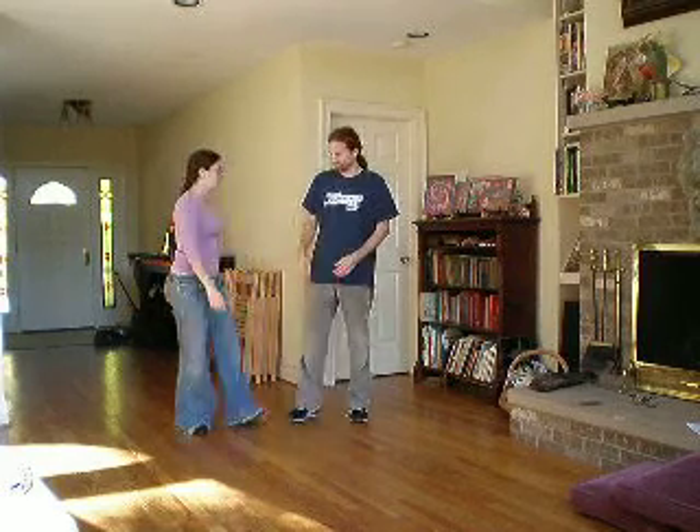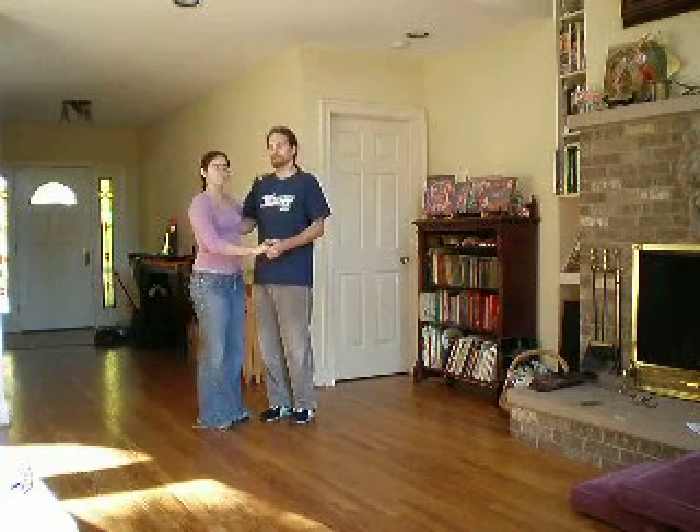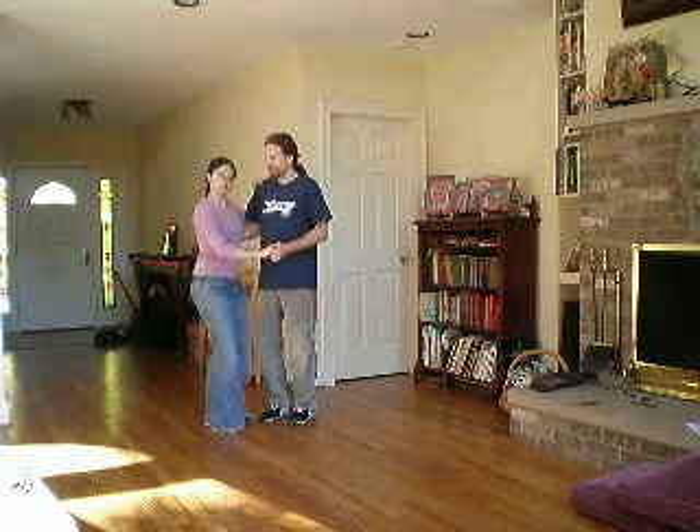This is the summary from Week 3 of our Beginner Lindy Hop class from October 2008. The first thing we did was a warm-up, which we figured out how to integrate into our Lindy Hop.